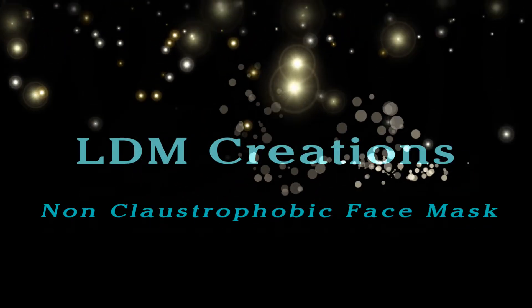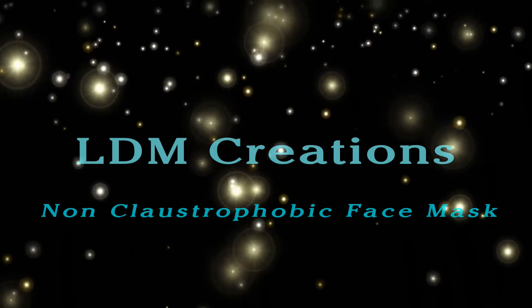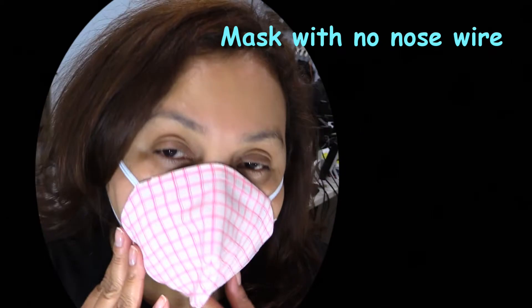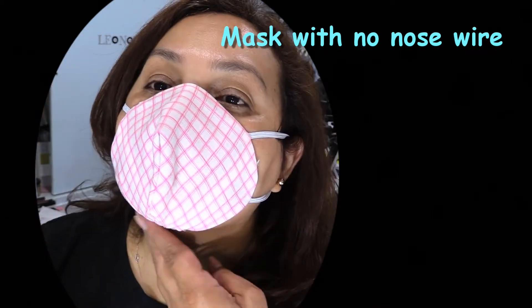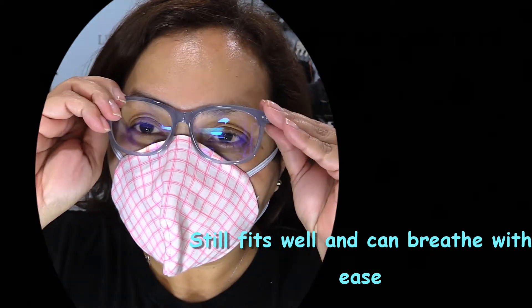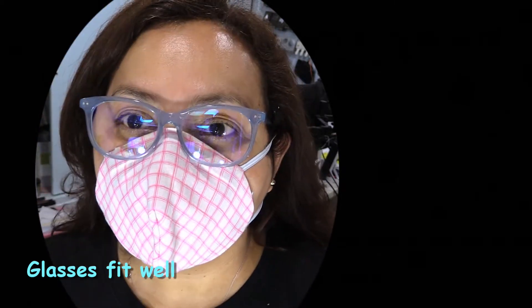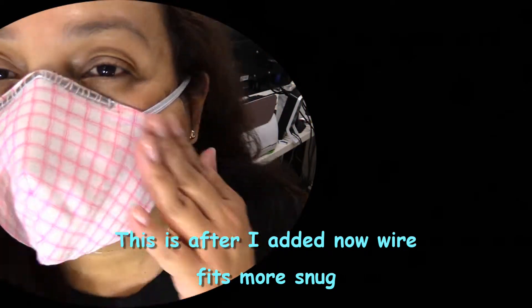Hi everyone, it's Leonore with LDM Creations. Today I'm making a non-claustrophobic face mask. I'm sure that many of us have the same issue — I feel like I'm being contained when I have a big face mask on. I found this pattern online; I'll post the link in the description where I got the pattern from. I found that it fitted really well and it didn't feel claustrophobic. So let's go ahead and get started.